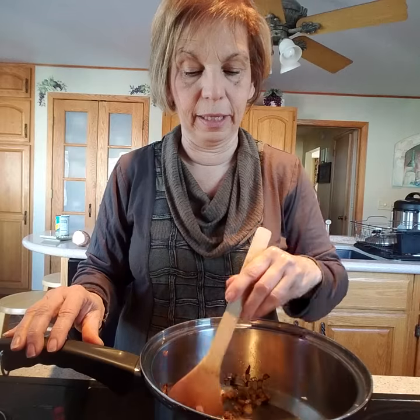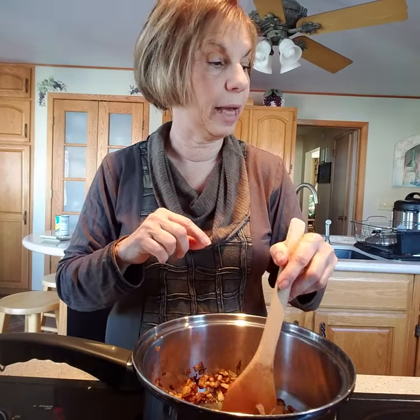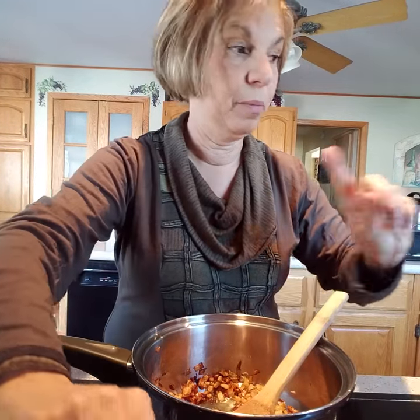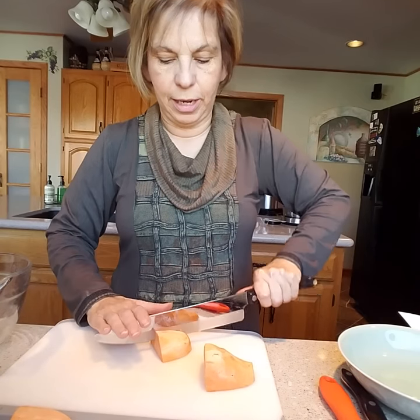These are getting just about perfect so I'm going to turn them off a little bit. I need to cut up my sweet potatoes and my ginger, so I'm going to move the camera over.